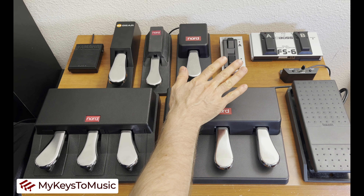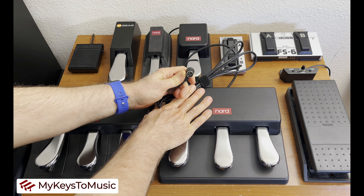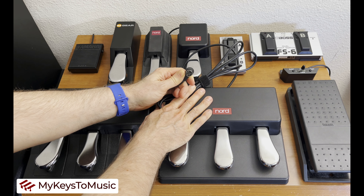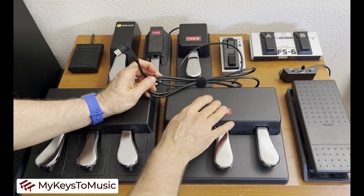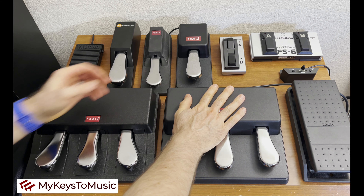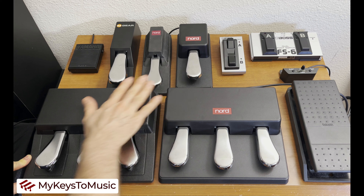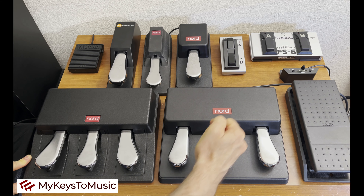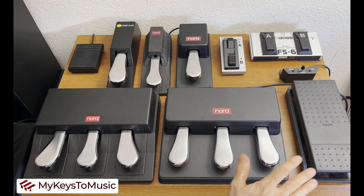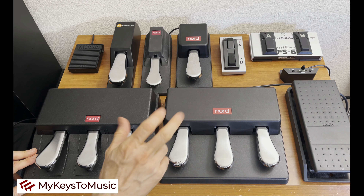The Nord Triple Pedal Version 2 has a unique six-pin DIN connector that goes into a dedicated port on the back of your Nord Stage 4. The advantage is that it doesn't take up the existing sustain pedal port. So you could technically have both a Triple Pedal Version 2 and a Triple Pedal Version 1 connected simultaneously to your Stage 4, giving you six pedals at your disposal configured in a number of ways.